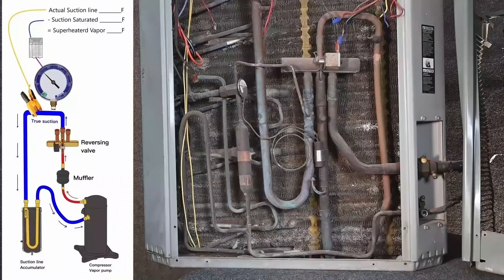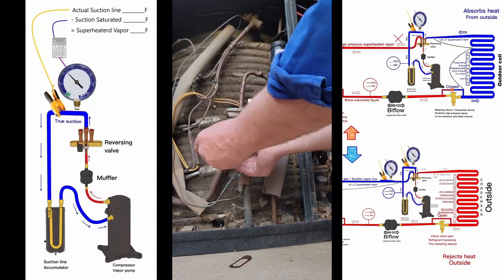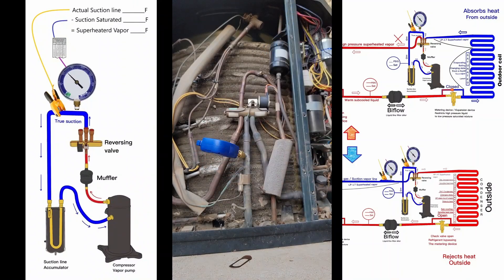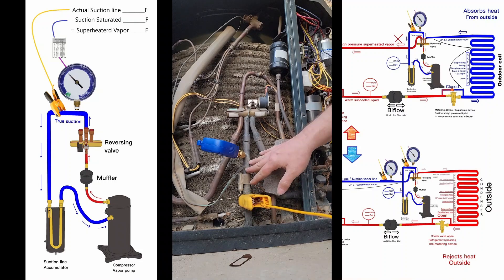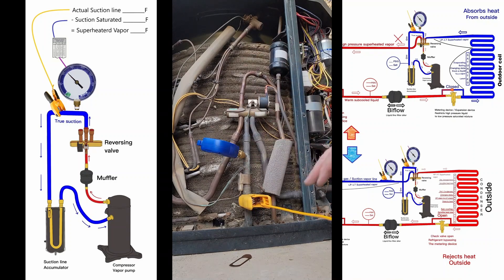With this whole panel removed, it's easy to get to. If I want to measure superheat, I can put my gauge here and put my temperature clamp right here on the true suction line. No matter what mode I'm in, I can always measure my superheat. It's nice and easy to get to on this particular model.